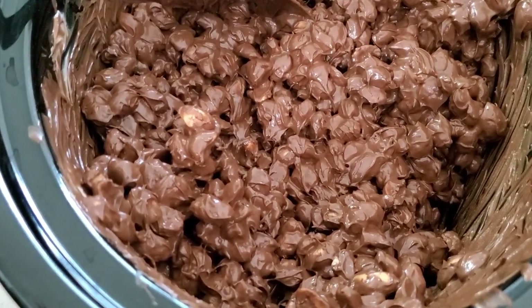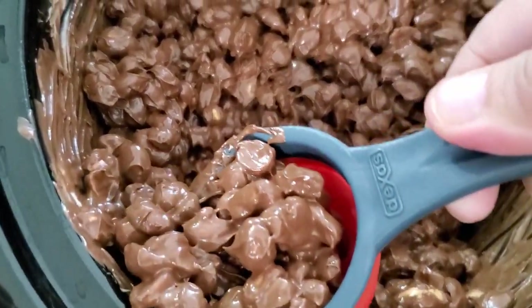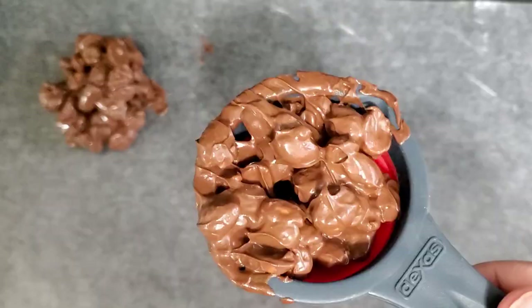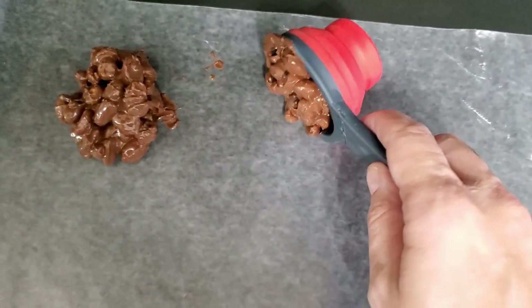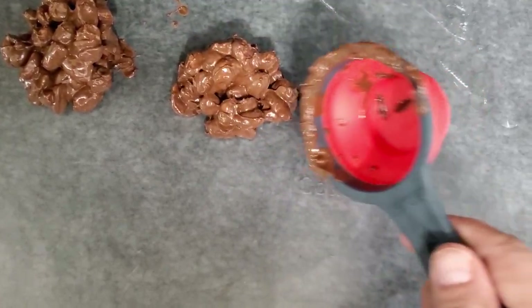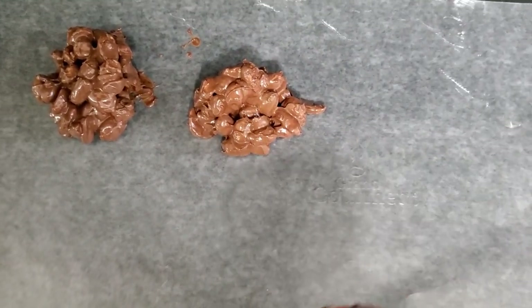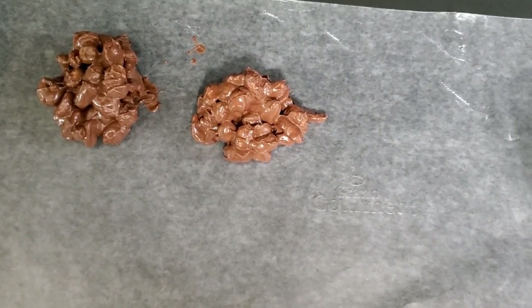Now that we have everything mixed up, we're going to go ahead and scoop this out and place it on wax paper. We're just going to keep adding them until all the mixture from the crock pot is gone.